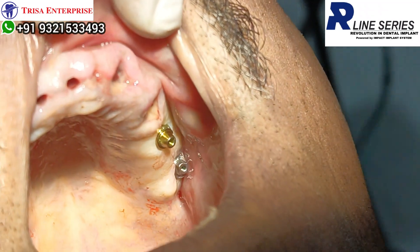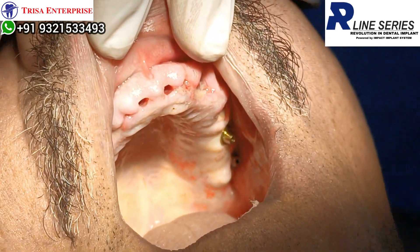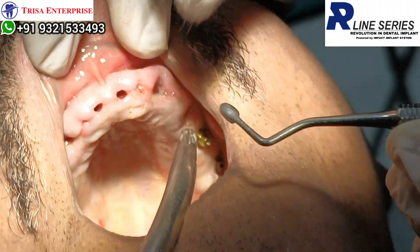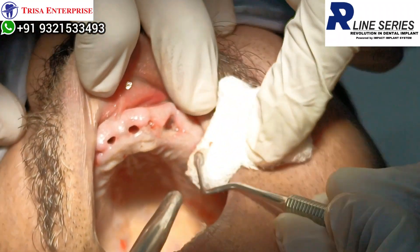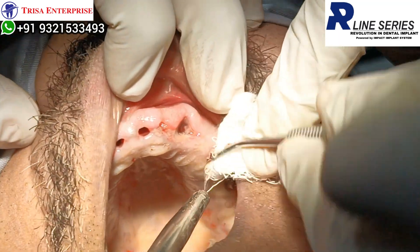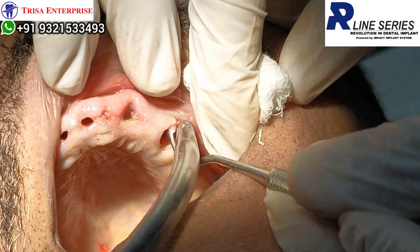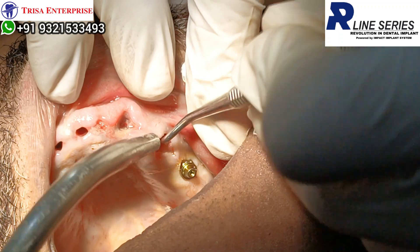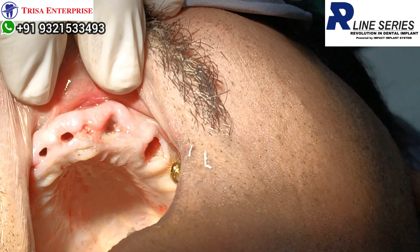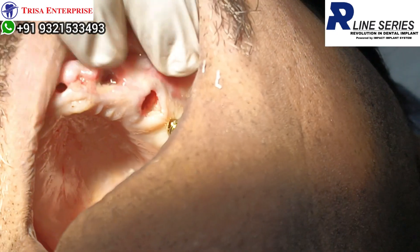Now I am going into the extraction zone. In the extraction zone, always curete it. This is the extraction site of the second pre-molar — just counter-check on the OPG. You curete all the infection which is there. You don't want to place an implant in any residual infection, so with Betadine you curete the zone very nicely. I also have to be cautious because I am going to be close to the lining of the sinus. I will go slow.